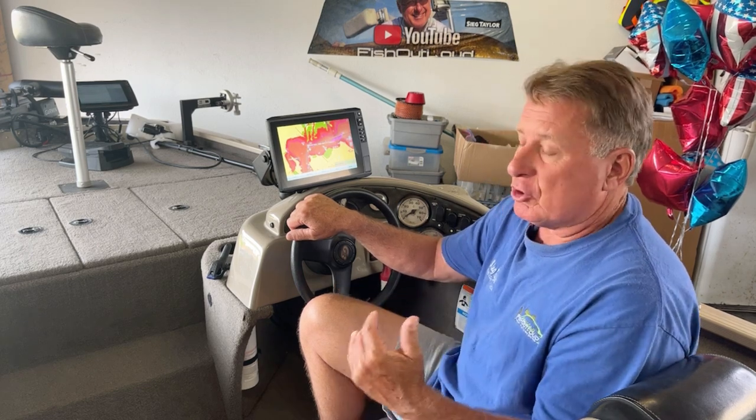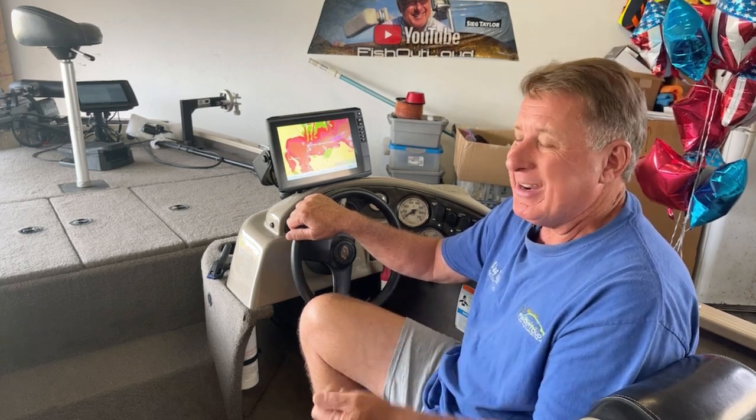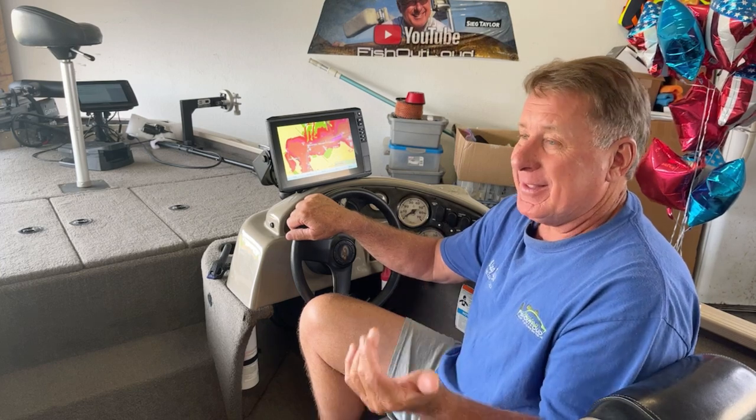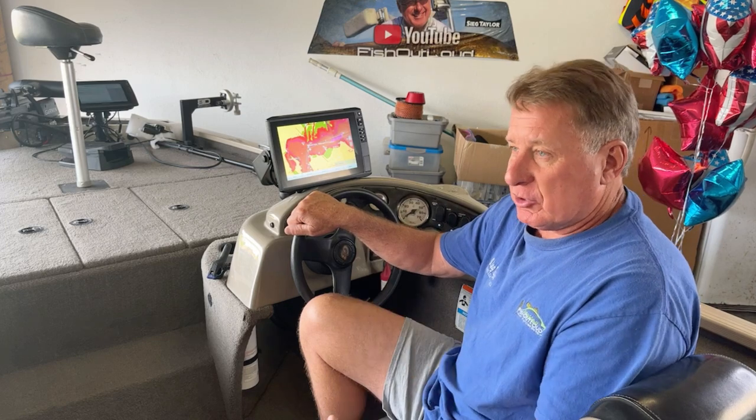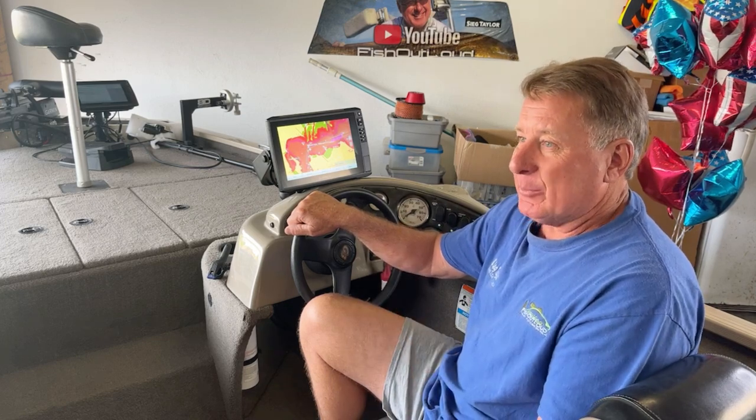YouTube offers a lot of resources, but it's just nice to get somebody on the phone. The gentleman I talked with this morning walked out into his garage and went to his graph because he has one like mine, and we started talking back and forth. It just made the experience really good. So I'm going to give a thumbs up, five stars to Garmin.